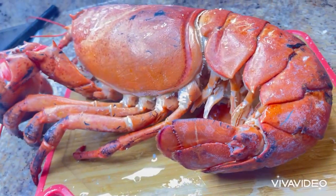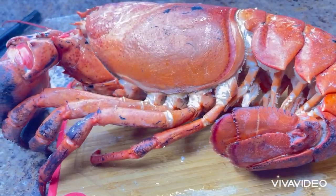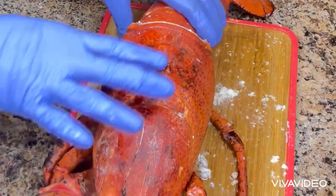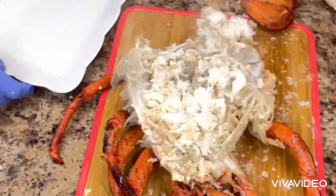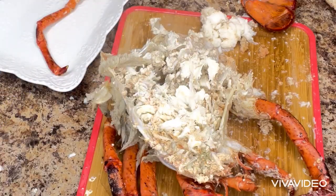It's after 20 minutes. The lobster is ready. Thank you all for taking time to watch how I cook the lobster. May the peace of God Almighty be with you all. Bye.